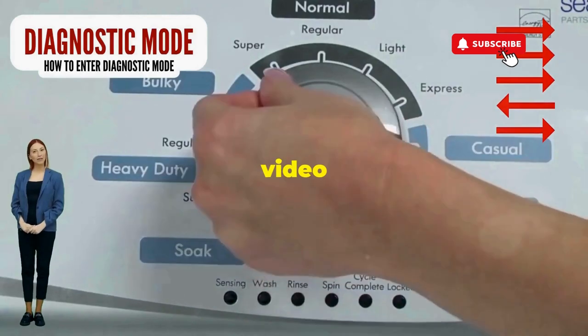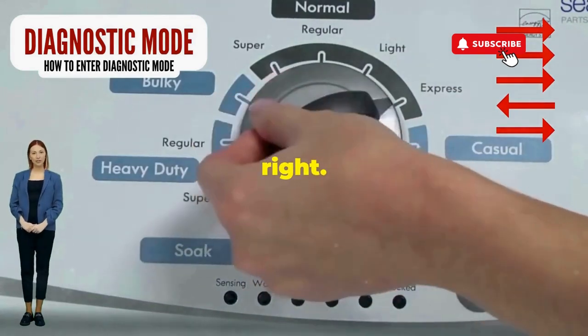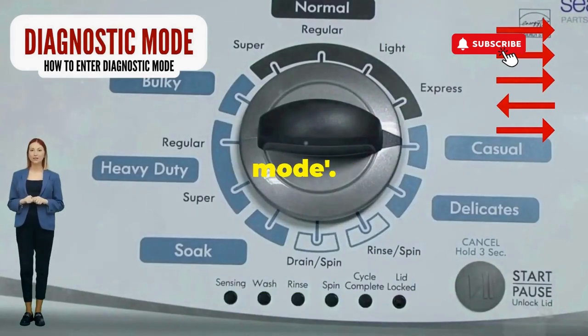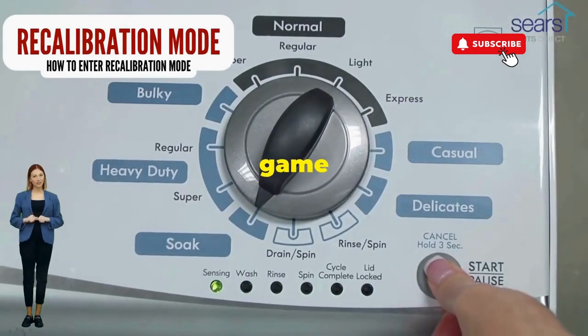Next, here comes the video game part. Turn it three notches to the right, quick flick back one notch to the left, and then one more notch to the right. If it starts blinking like a disco, congrats, you've just cracked the cheat code to diagnostic mode. Now spin that dial four clicks to the right and smack that start button like it's the buzzer on a game show.